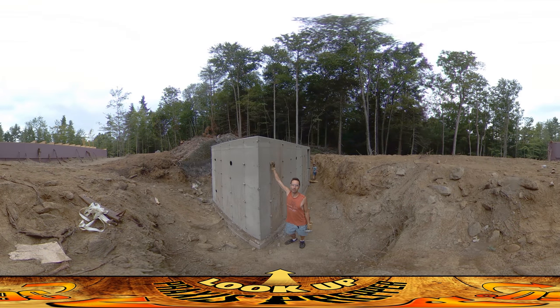Hey everybody, this is practice. I'm going to be down here for this video — this is going to be the root cellar slash fallout shelter. It's still in the process of curing; it's been here for about 48 hours. River just cut into the inside over there.